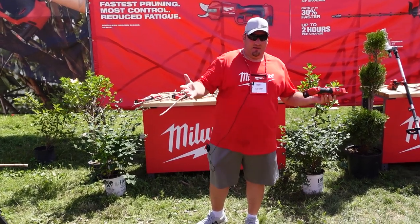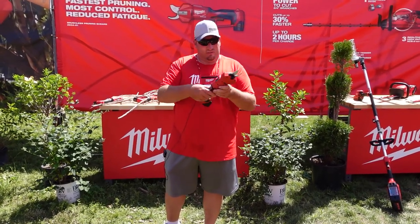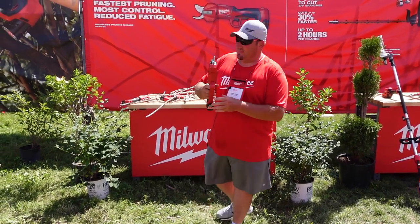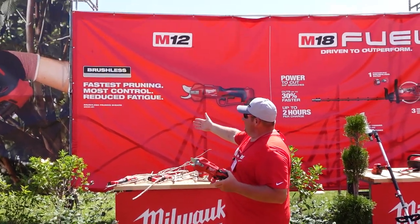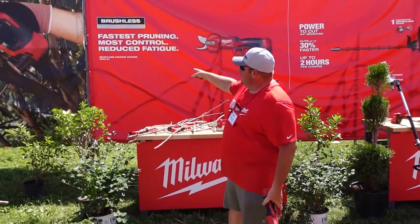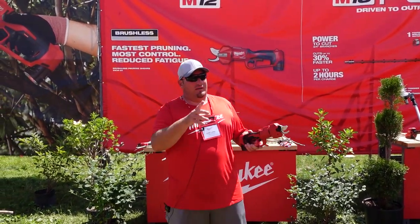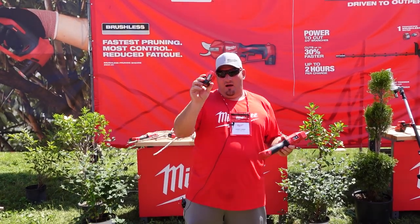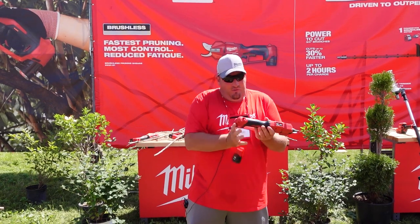All right guys, this is probably my happiest moment seeing these — you are now going to get brushless pruning shears. This is going to be model 2534-21. If you get the kit, it's going to come with a compact 2.0 battery.